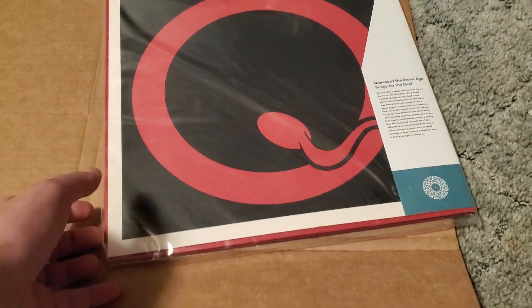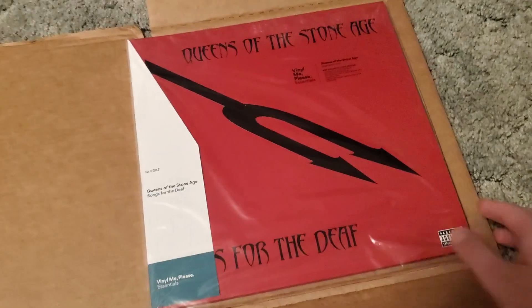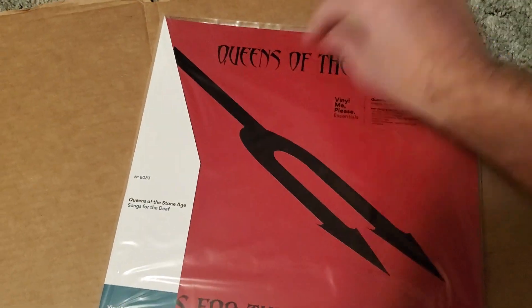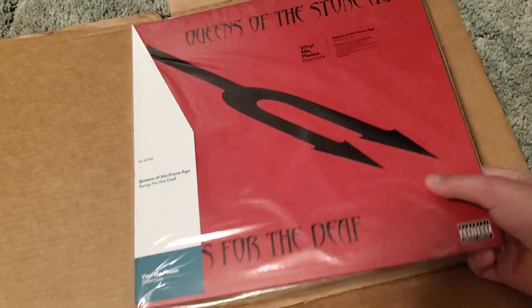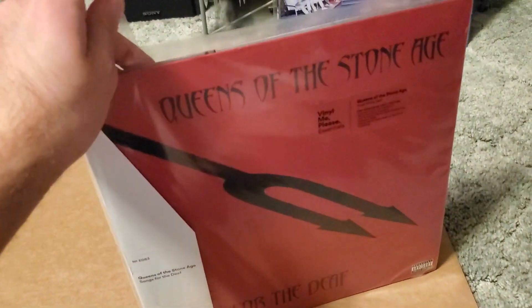Let's see if we can't get this bad boy open. It didn't come with a Vinyl Me Please sticker — maybe that was because it was my first order that came with that. I don't know which side this opens on, so please hold for a moment. And just like that, we're going to open it from the edge and tear it open.